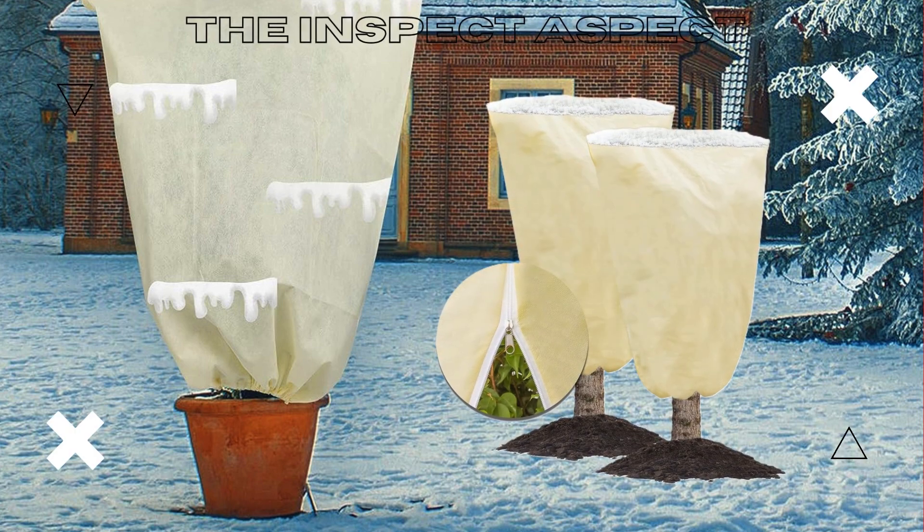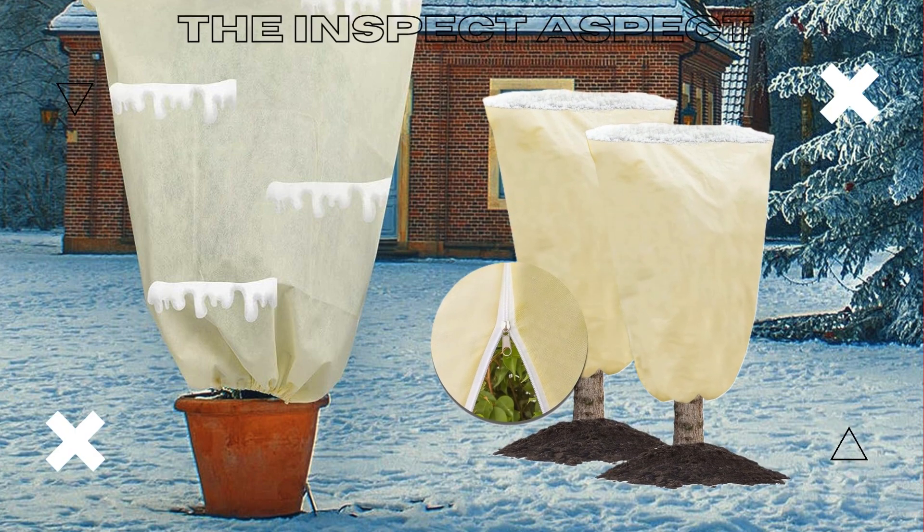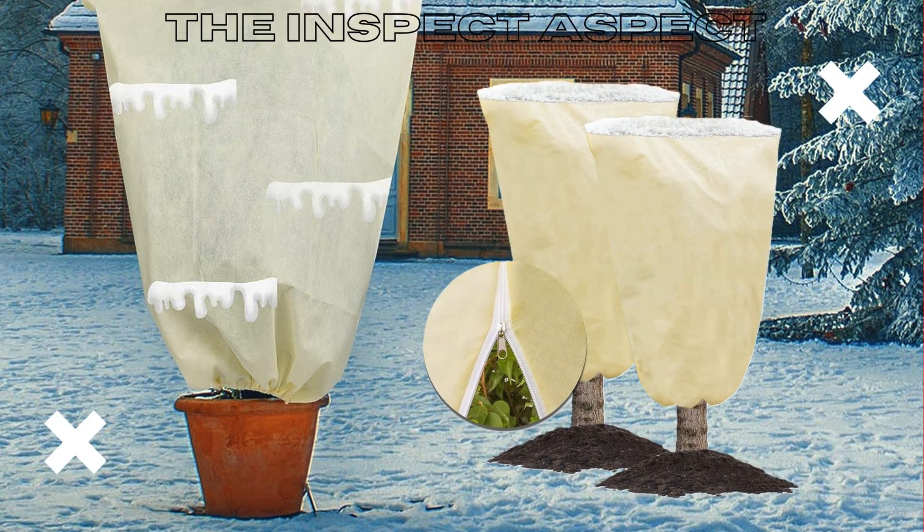Hey there, garden lovers. Are you struggling to keep your plants safe from frost and harsh weather? I've got the perfect solution for you.